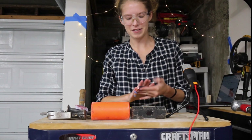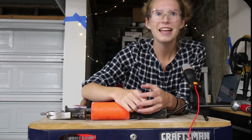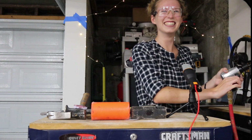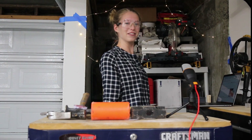This next hammer is one of my favorites — this is the air hammer. This is what the air hammer looks like.